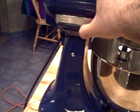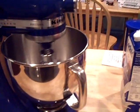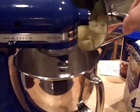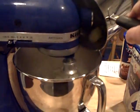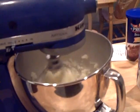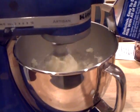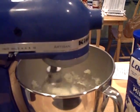I gotta try to turn this mixer on one-handed here. Mixer is on — trying to add some of these potatoes to it. It's taking it easy; I thought it would slow down a little bit, but it didn't even slow down, mixing like a champ. I'll add a little milk to it here. It's mixing really great.